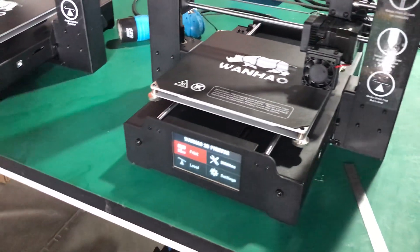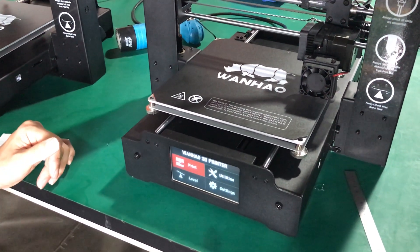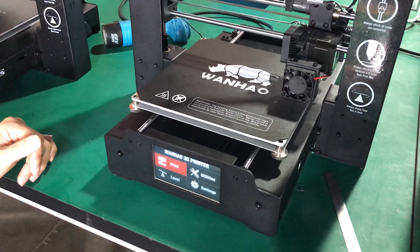After this, you have finished the auto-leveling. Now you can go printing. Thank you.